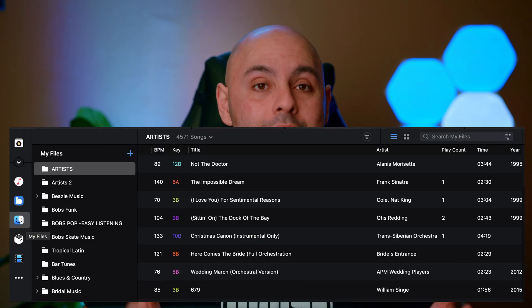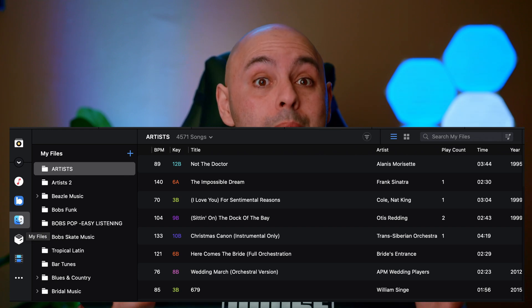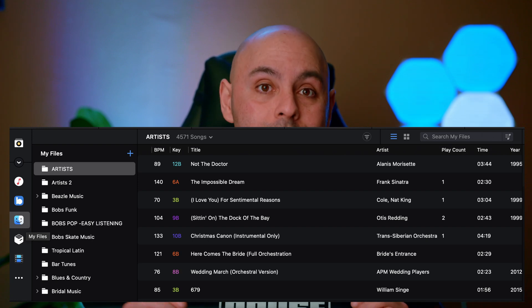My favorite part about DJ Pro's library management is the ability to structure it however you want. If you're like me and make folders on your hard drive and just want to DJ off your hard drive, you can do that with DJ Pro AI. You can add the folders from your external or internal hard drive to the My Files section of the program. The folders you add are searchable — you can search every single folder or pick one and search it individually. And when you add music to a folder, DJ Pro AI picks it up automatically, so you don't have to create a crate and add music to it manually. It does it all automatically.